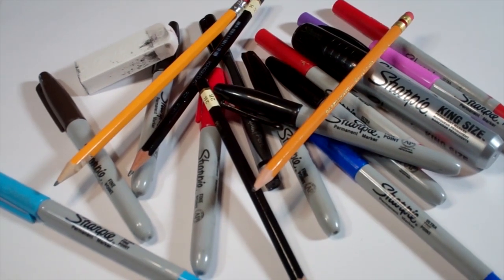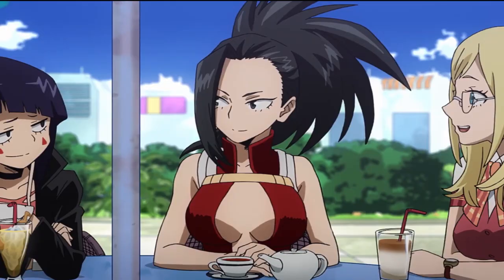Hi everybody. Today we're going to see how I draw Momo Yaoyorozu from My Hero Academia.